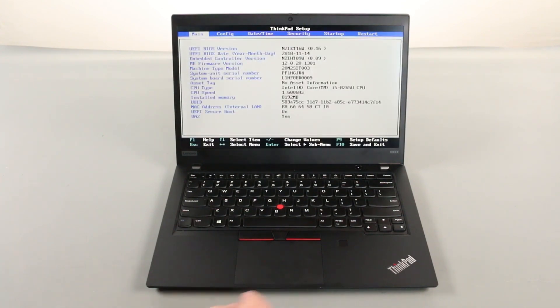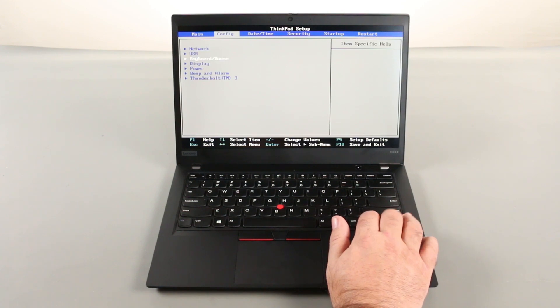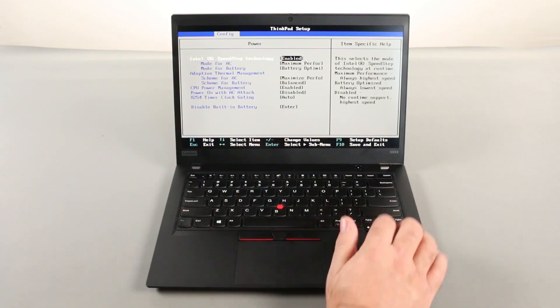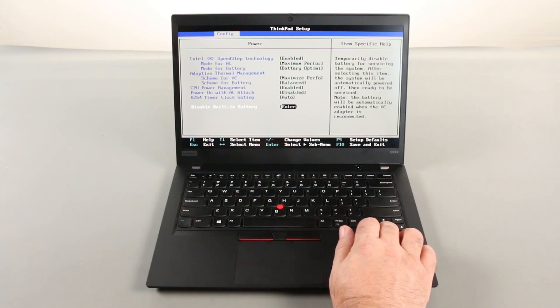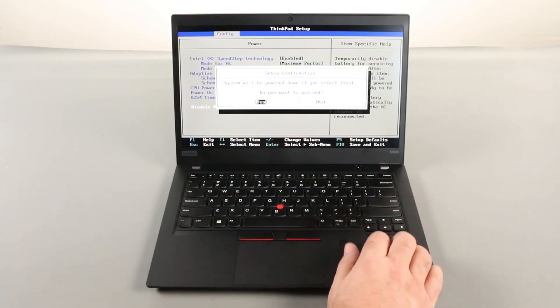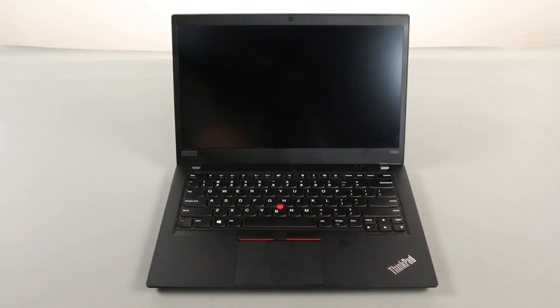Use the right arrow key to navigate to the config menu. Use the down arrow key to navigate to the power menu and press enter. Navigate down to disable built-in battery and press enter. Make sure yes is selected and press enter. The built-in battery is now disabled.